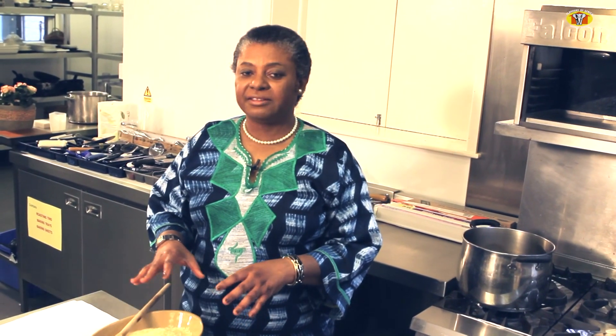The first dish I'm going to feature in this production is the Nigerian Jollof rice. The Nigerian Jollof rice is the primary or the premier party food in Nigeria.